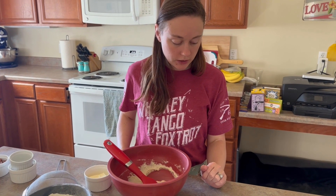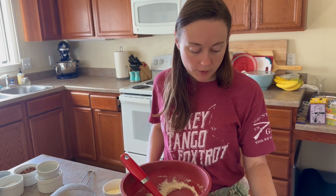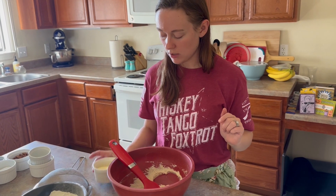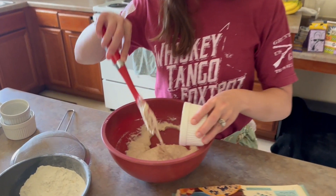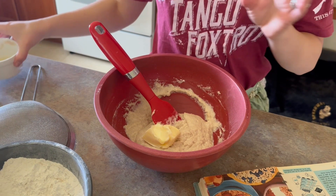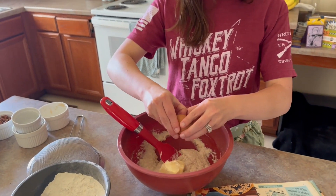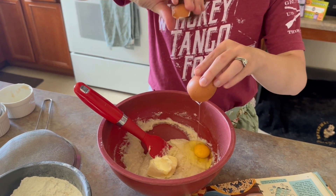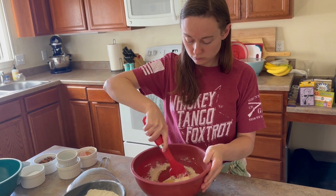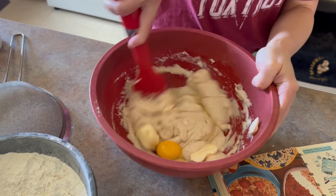Now that I've combined all those ingredients, it says then add egg and shortening. The recipe calls for one egg, and then a fourth cup of soft shortening or butter. I've got butter instead of shortening, so I will add my butter in and my one egg.